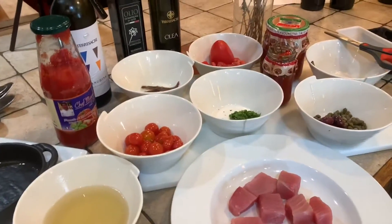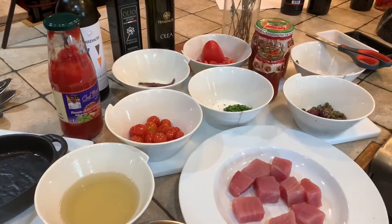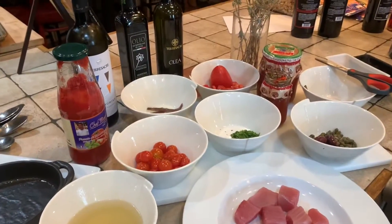Buon pomeriggio. Today we're going to make another recipe that was requested — this is puttanesca sauce.